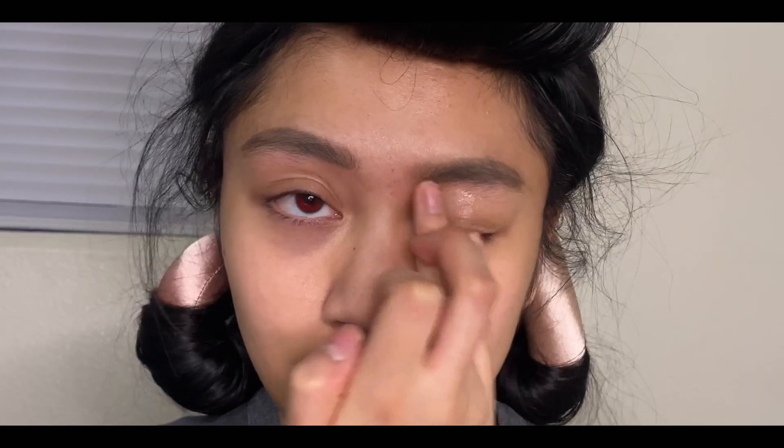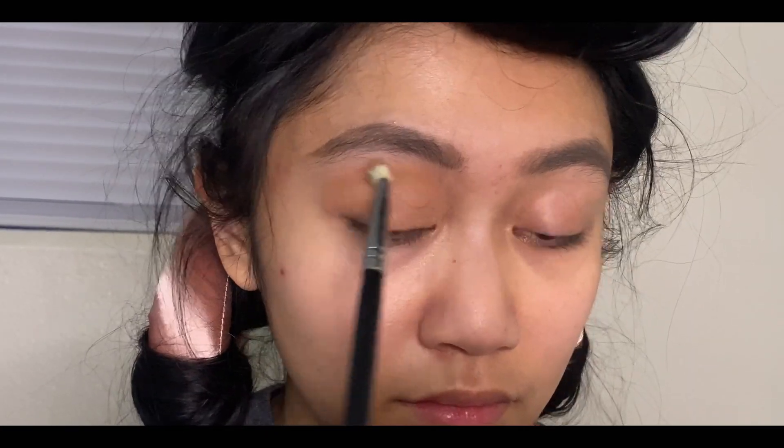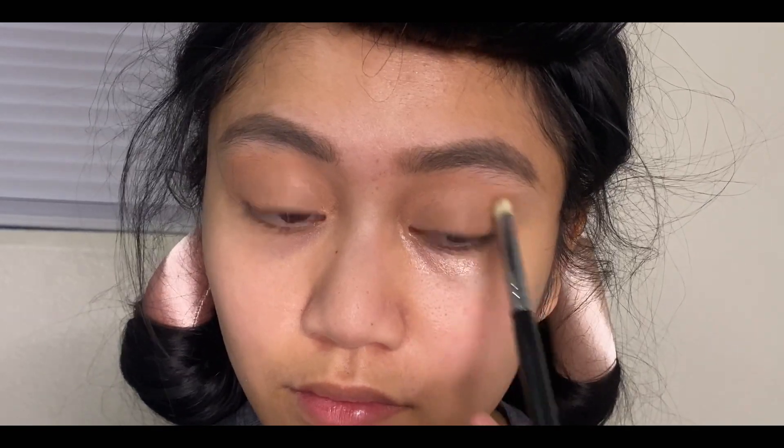I'll be priming my eyes with the Milk Hydro Grip Primer. I will be using a Belle Face Eye Matte Paint in Capulet all over my eyelids, crease, and lower lash line.